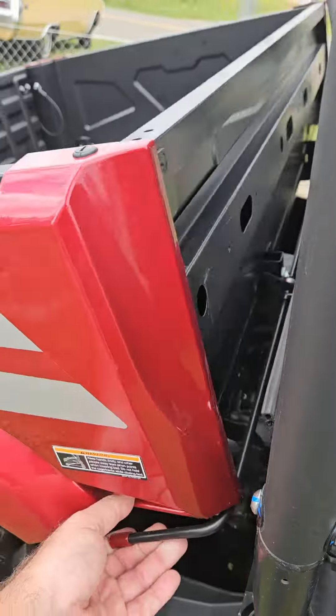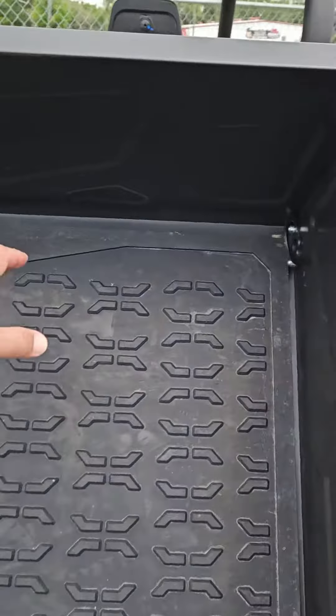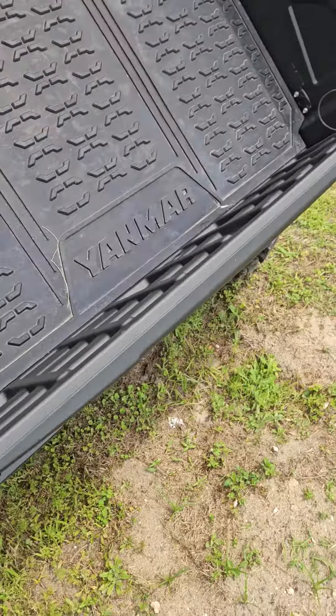Here's the lift for the back end. Comes with a rubber mat already, tie downs in here, in the bed itself.